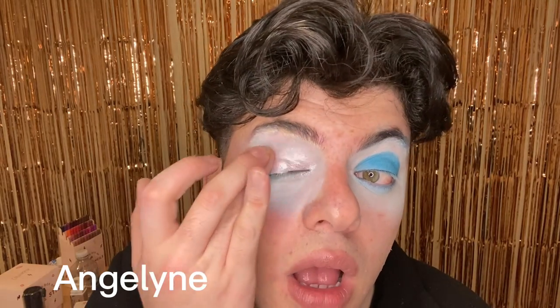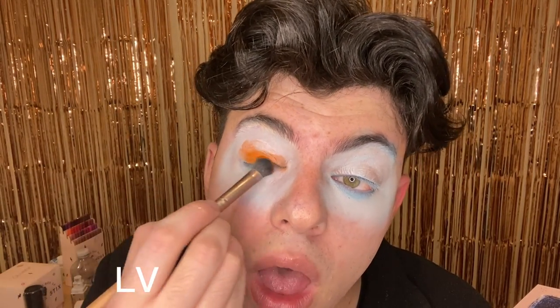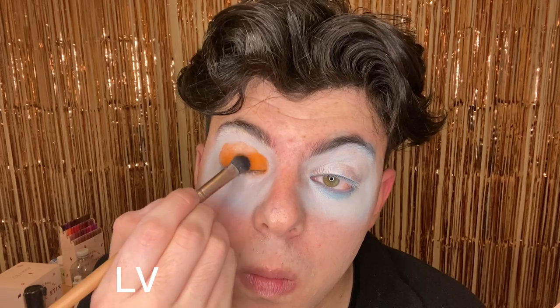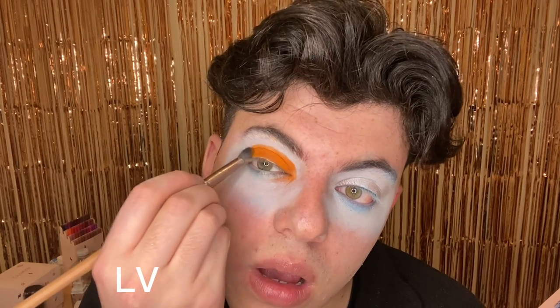I don't know how to say this eyeshadow one. Algy? Algyline? What an awful name. Elvie — I don't understand the name of this one. Louis Vuitton — oh my god. This is probably one of my faves; look how nice it looks. It's very, very nice. See, I told you orange just looks really good on me.